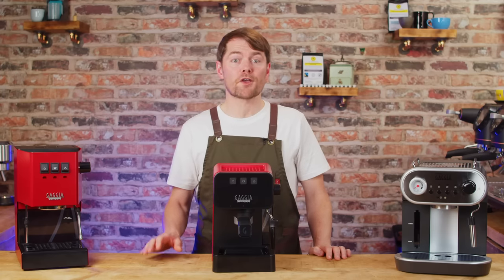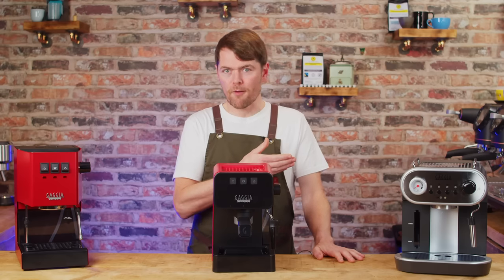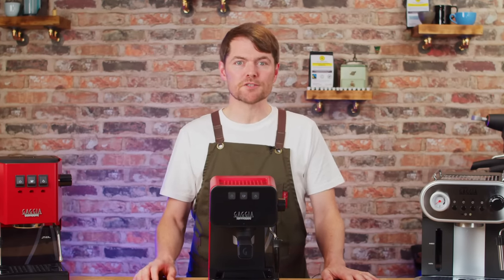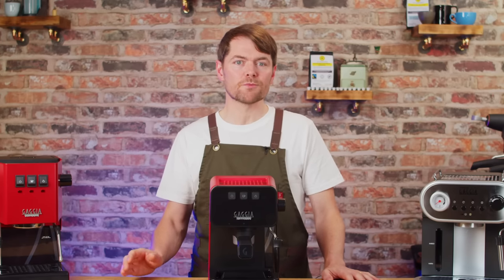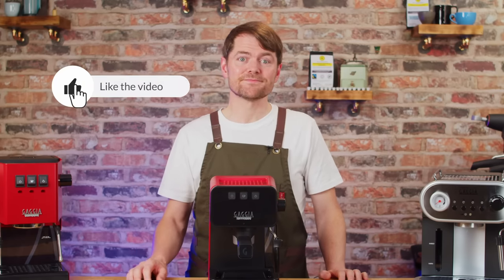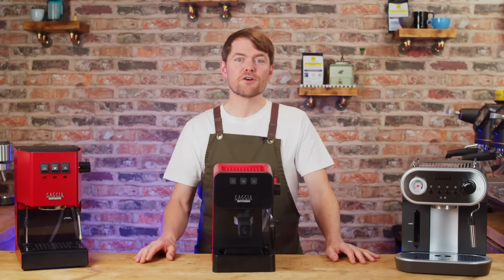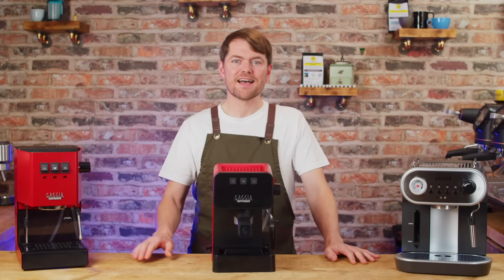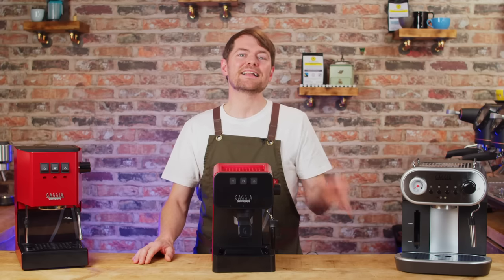If I've said things during this video that confused you — things like dialling in, shot time, dose, shot volume — watch the video that'll pop up here to learn more. Thank you very much for watching. We've got tons of content about how to make better coffee at home, taking you from beginner to home barista, plus reviews and how-to's on the most popular machines. If you like the sound of that, click on my face to subscribe.